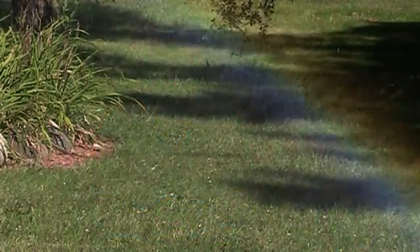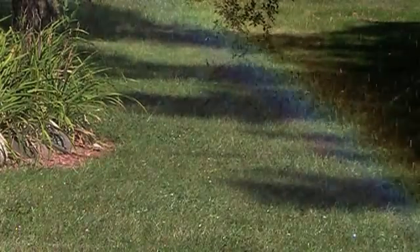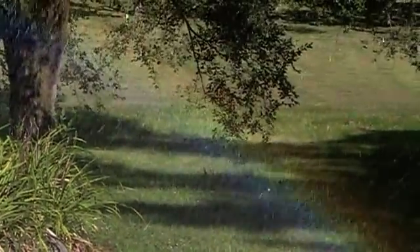Sunlight is also called white light because white light contains all the colors of a rainbow. Sunlight always travels in a straight line unless something happens to make it turn.